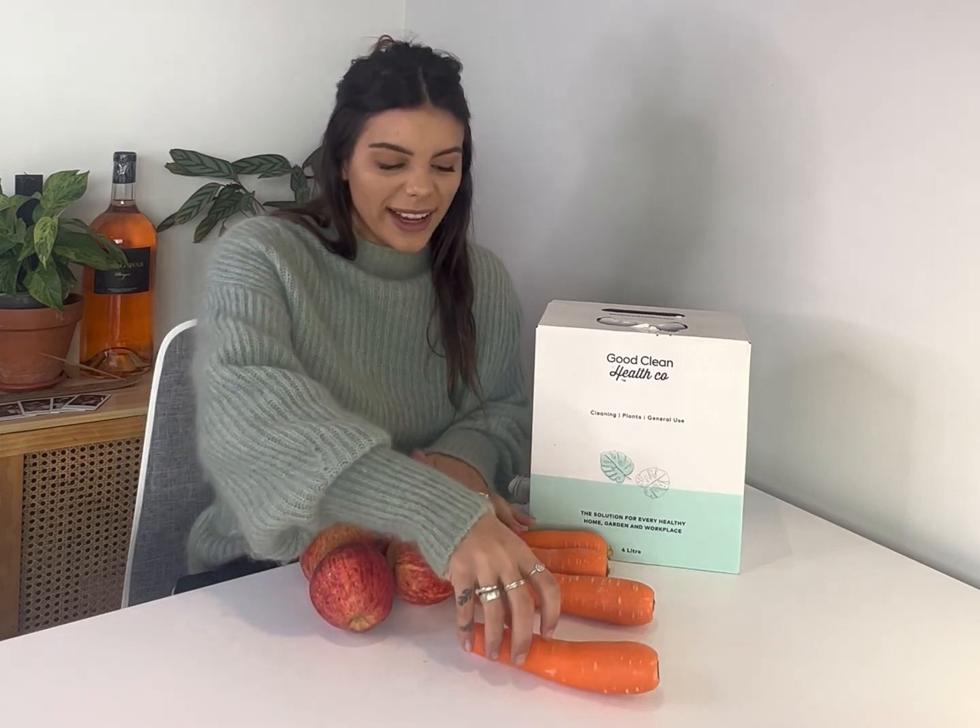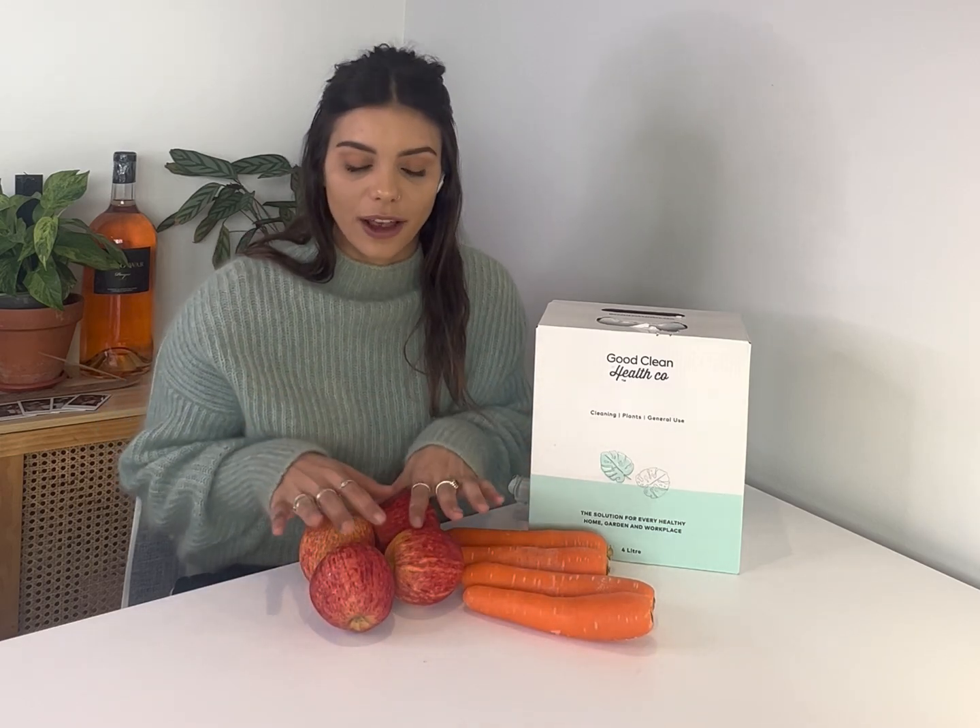The other day I went grocery shopping — I got them delivered so it wasn't that fun — but I got some fruit and veg. Today I'm going to show you how I use food grade, good clean health hydrogen peroxide to get rid of all those pesticide, waxy, gross, yucky things that accumulate on your veggies when you buy them from the supermarket.